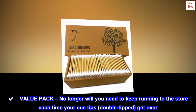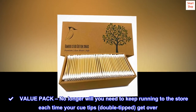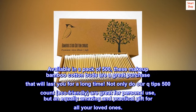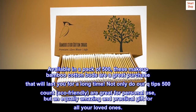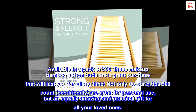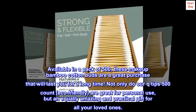Value Pack: No longer will you need to keep running to the store each time your double-tipped Q-Tips run out. Available in a pack of 500, these makeup bamboo cotton buds are a great purchase that will last you for a long time. Not only are our Q-Tips 500-Count eco-friendly and great for personal use, but they also make an equally amazing and practical gift for all your loved ones.